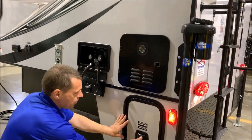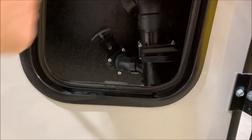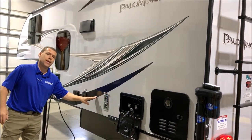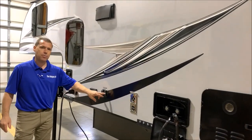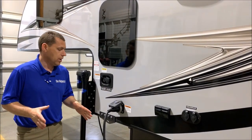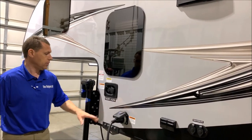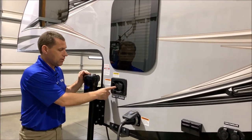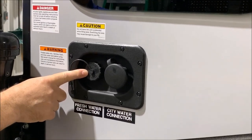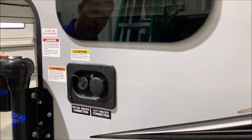Down below we have your dump station — you'll have the black valve for your toilet and the gray valve in the back for your kitchen sink and shower. There's a furnace vent here, that is a 20,000 BTU furnace. You also have cable and satellite hookups outside, a 30 amp connection with a separate detachable cord included — not one pulling from inside storage. You have your city water connection and your fresh water connection. Fresh water is if you are boondocking or dry camping — you can fill your fresh water holding tank through this port and turn on your water pump switch on the inside. If you're at a campsite, you can connect your water hose to the city water port.